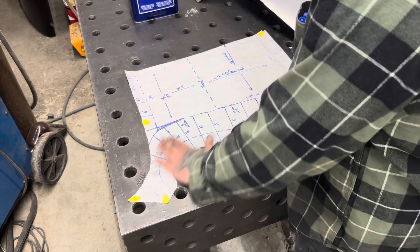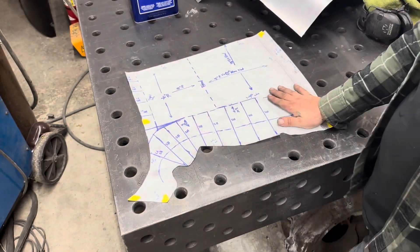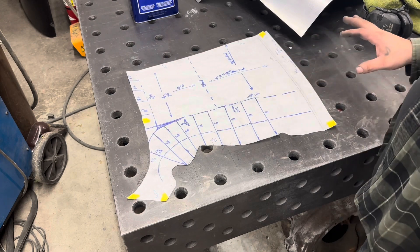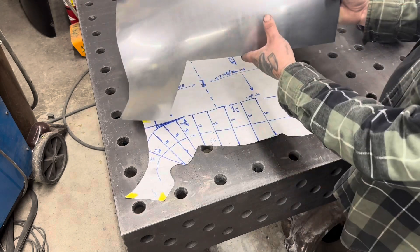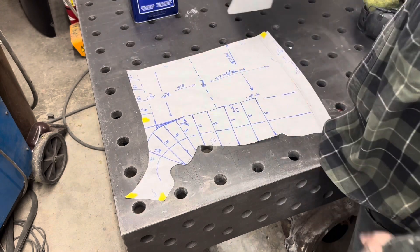This is the follow-up video on the pattern making and fabrication of this Lotus Seven nose. Here's the piece, or the pattern, that we had laid out in the previous video. I already went ahead and made this side, so we're going to invert it and make the mirror side.